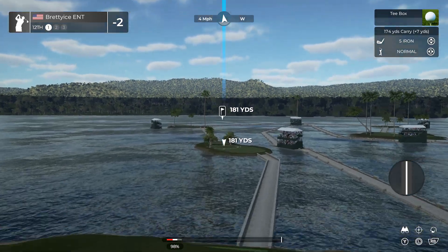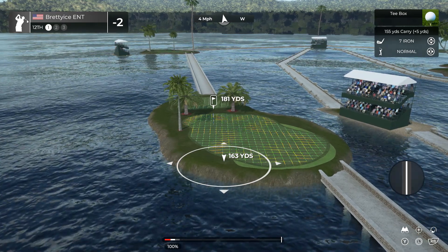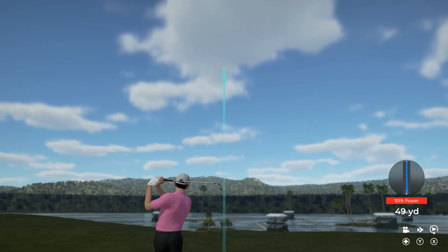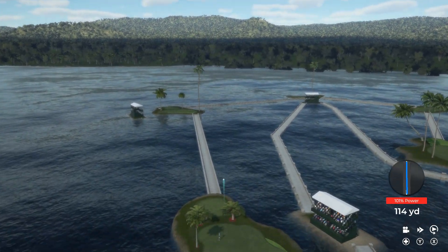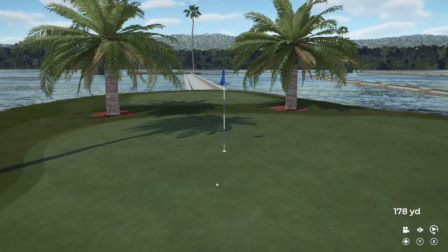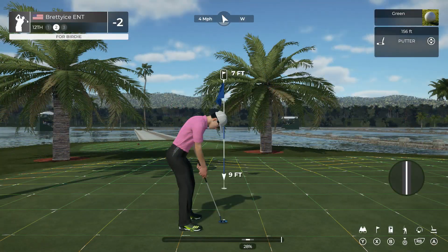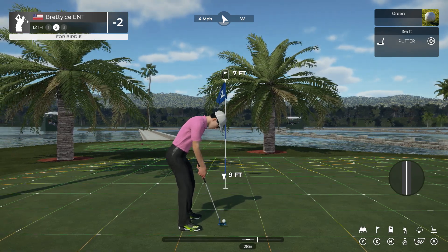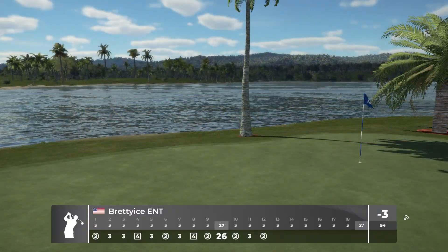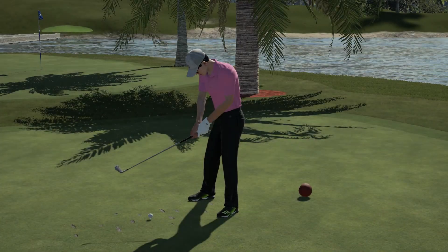As you tee off here, let's see if you can stick it nice and close to the pin. A little play, and seven feet to the cup. Looking good — as that drops, that's your fifth birdie of the day. After that hole, you are at three under par.